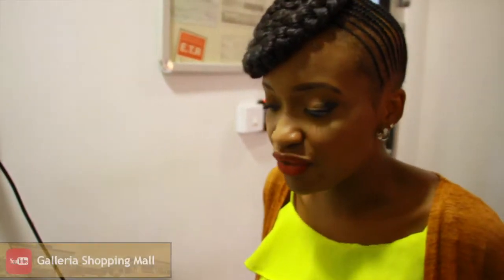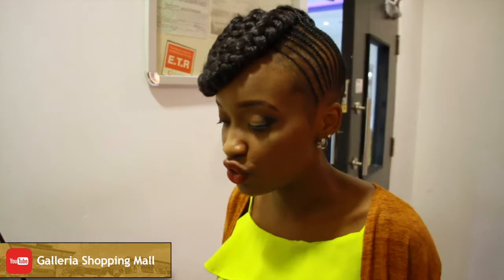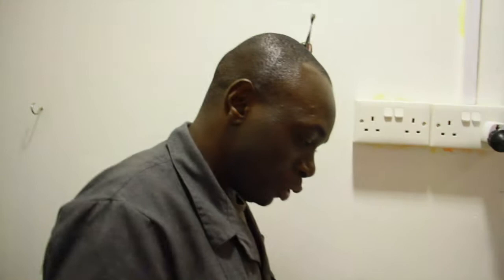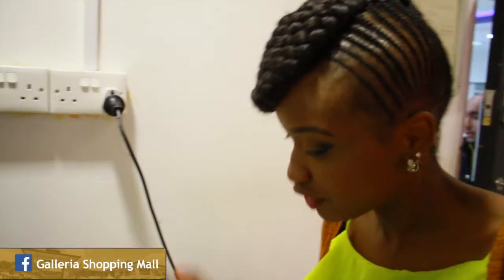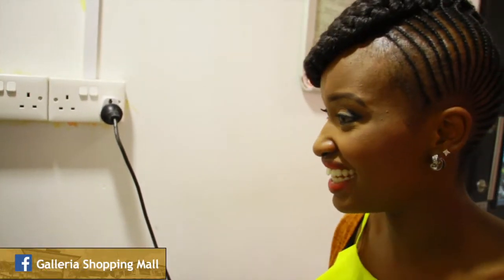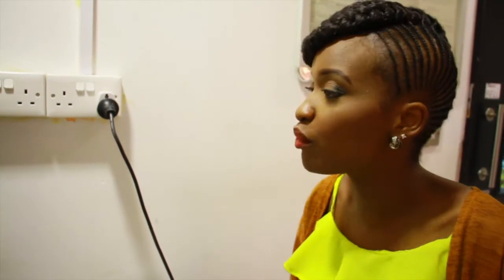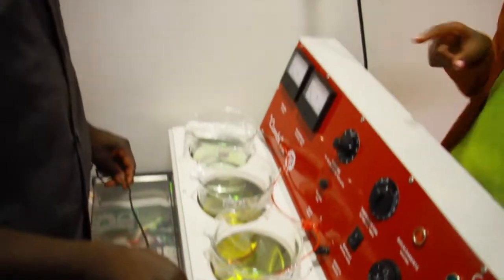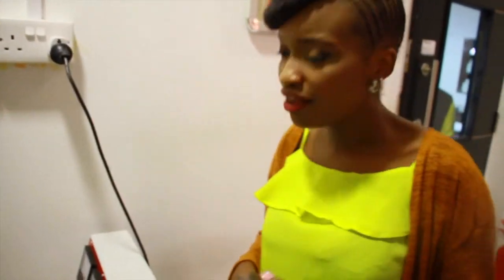If you've always been wondering where you can get your jewelry polished, Jewelax has a section just for that service. You bring your jewelry here, and the lovely gentleman here — his name is George — is in charge of this section. He does the polishing from gold to silver, and they're classified according to the different jewelry types and diamonds as well. They also polish diamond rings.